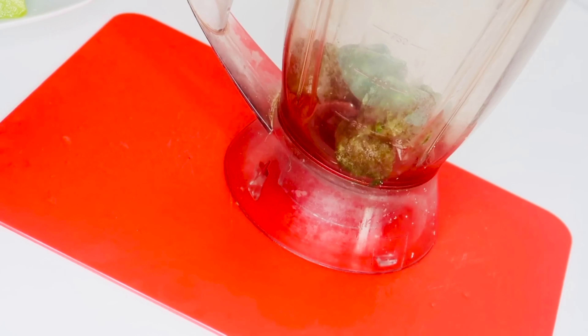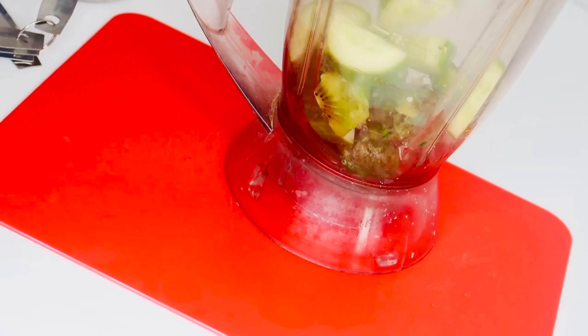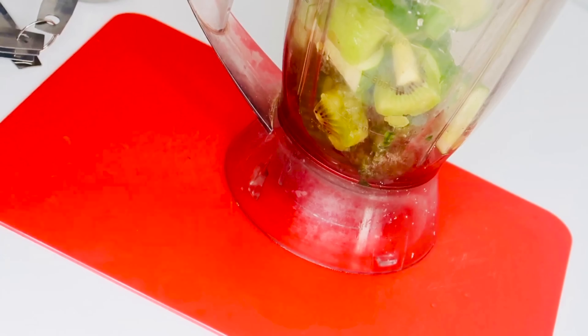Since this is frozen spinach, I don't need to add ice. If your spinach is fresh and not frozen, you can go ahead and add ice cubes. Now I'll be adding the cucumber and the kiwi into the blender.